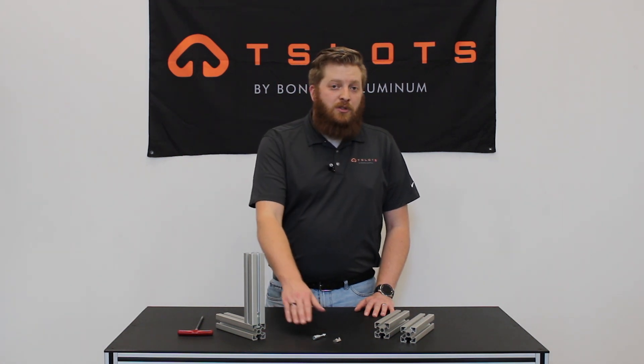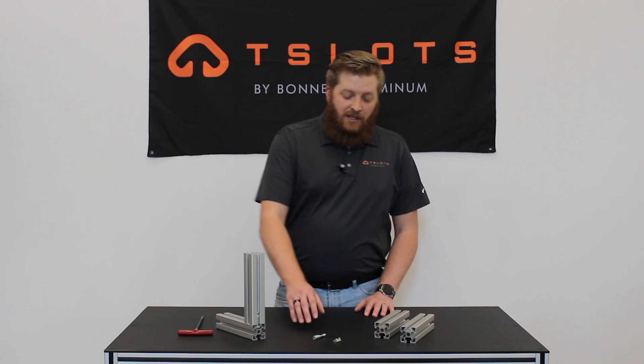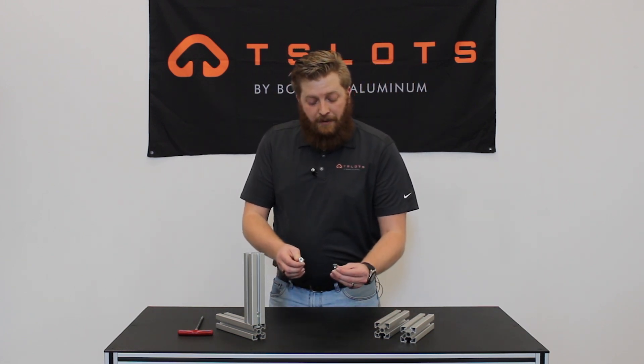The threaded connector cuts into the extrusion wall slot, giving it that strong connection. These are available in our 30, 40, and 45 series product offerings. For the installation, the T-Matic connector comprises of two parts: the threaded connector and the Roland T-Nut.